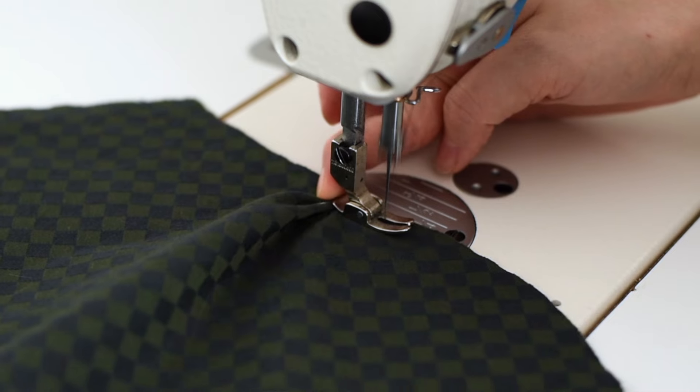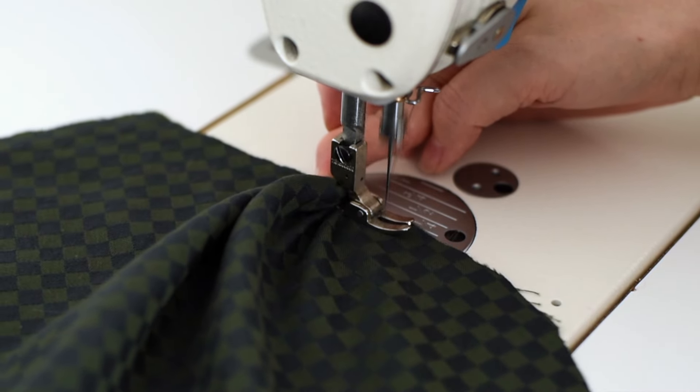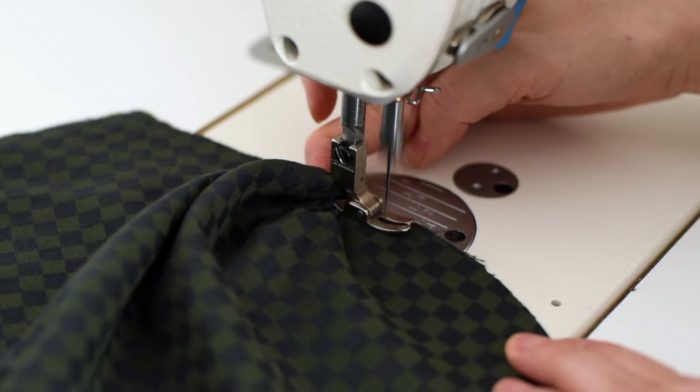The second popular question is: what size of stitching should you use? When I'm working on something and using the crimping technique, I don't change the size of my stitch — whatever I was using, I just continue using for crimping. And it works every single time.